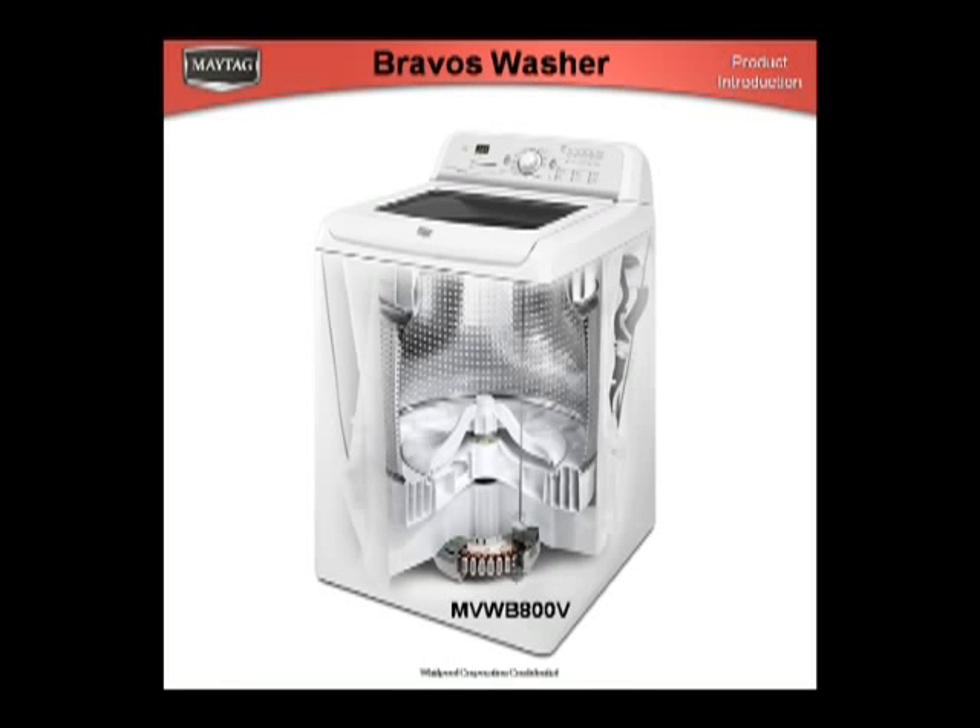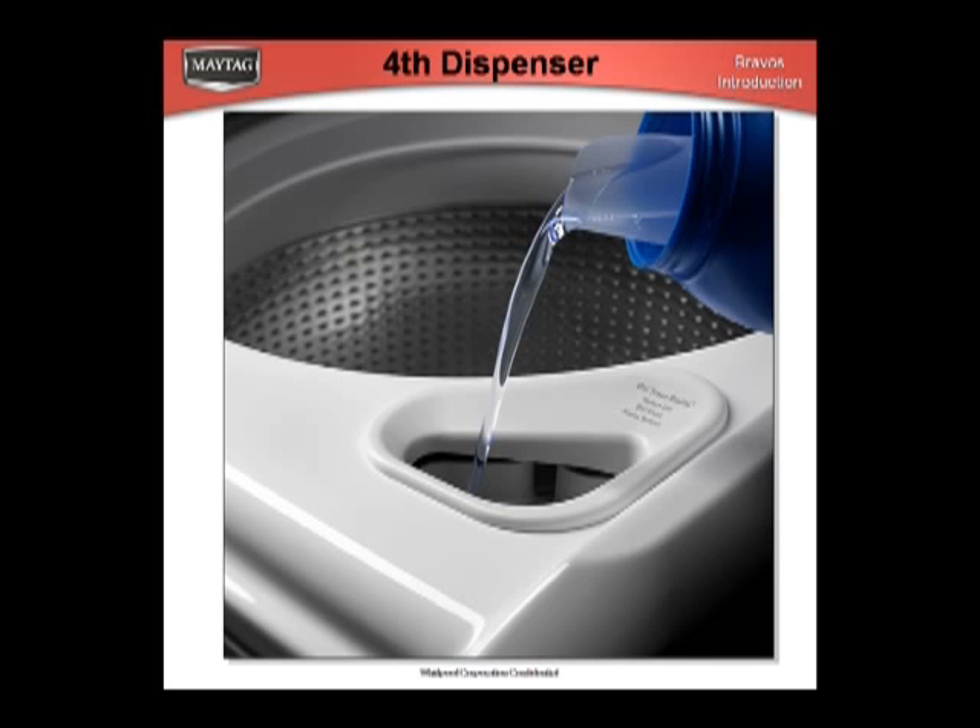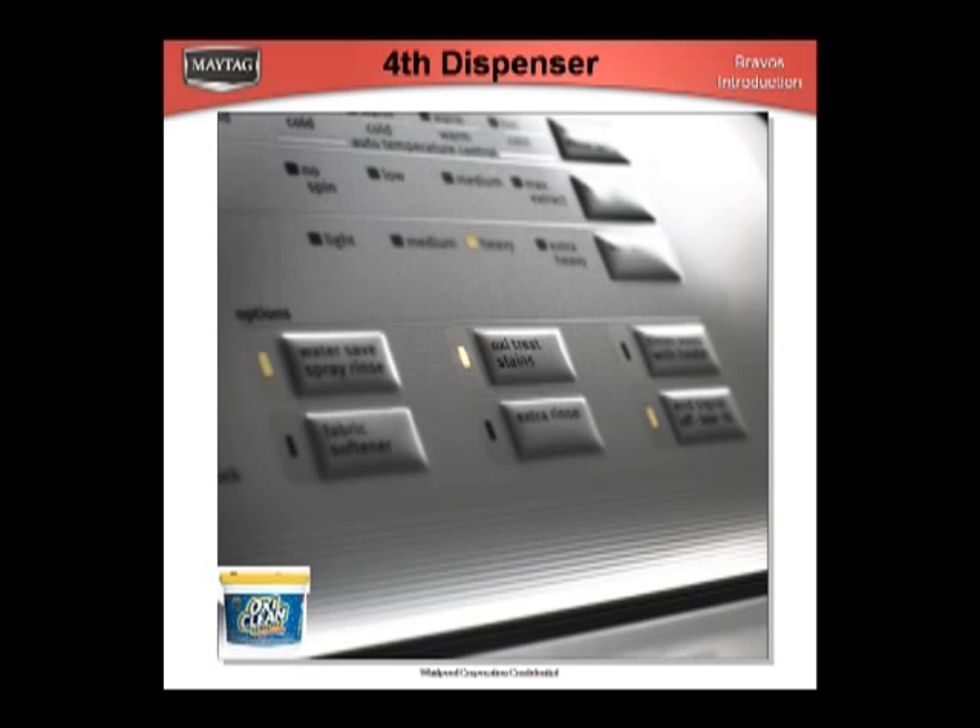The new Braavos washer has a fourth dispenser and an internal heater. The motor has an extended five-year warranty. The fourth dispenser is for OxyClean. OxyClean is a great product, but only on organic stains.